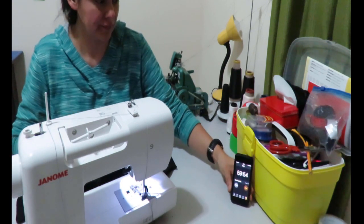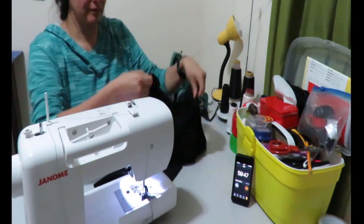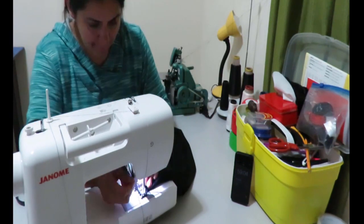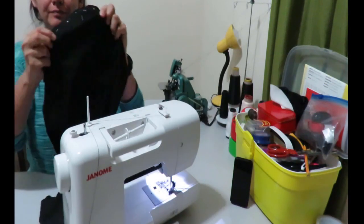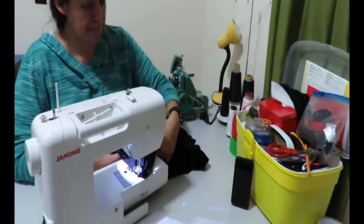We're starting the challenge — my timer is counting backwards from 59 minutes. I'll admit I already cheated slightly and did the overlocking on the shoulder seams beforehand, but that's only about 30 seconds. Here I'm doing the shoulder seams really quickly, and now I'm pinning the sleeves.